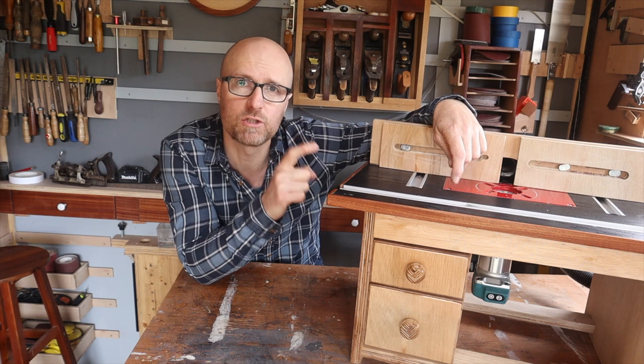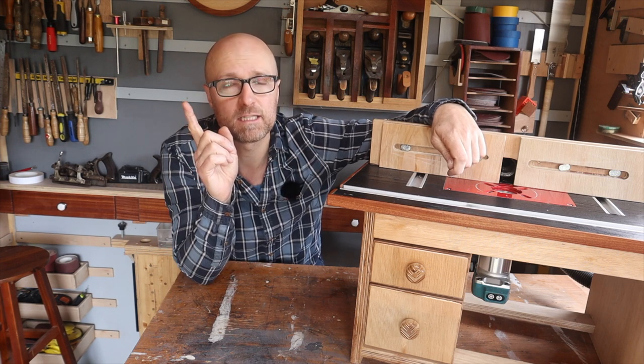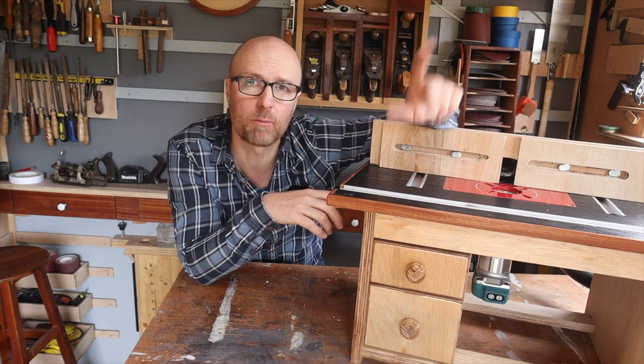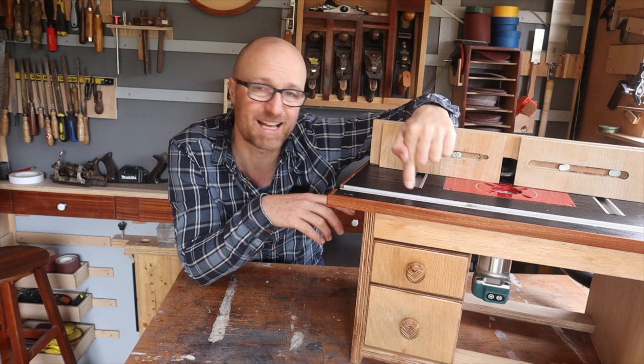If you haven't seen the original build video and seen how easy this is to do, I'll put a link to it up there. If you want to make some more things that are going to help your workshop, these storage drawers are amazing and so easy — I'll see you over there.